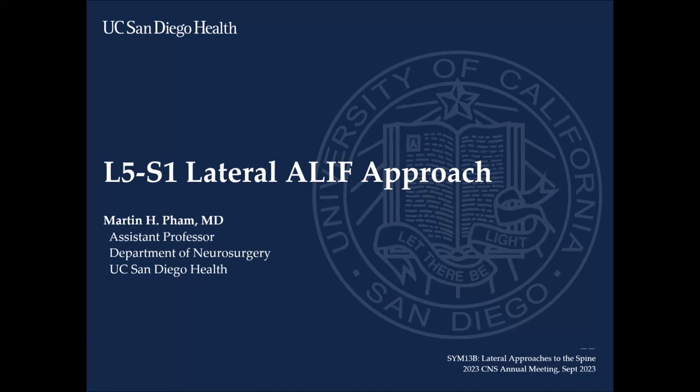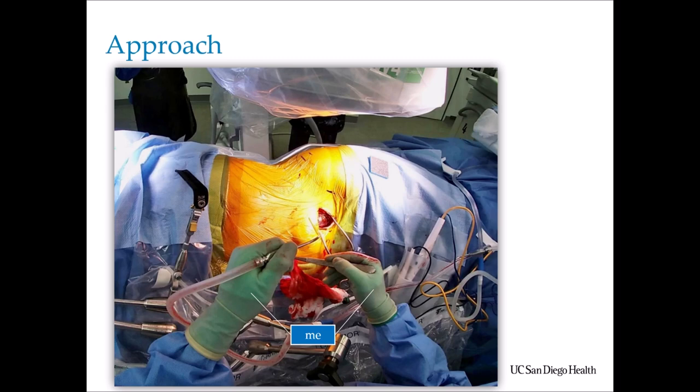Thank you everyone for letting me present on the minimally invasive L5S1 lateral ALIF approach. As a disclaimer, this is an approach that I do myself. Historically, especially for ALIF and supine ALIF, this is an approach that vascular surgeons or general surgeons will assist with. But as we move to the lateral positioning, there are some surgeons like myself who have learned this approach.